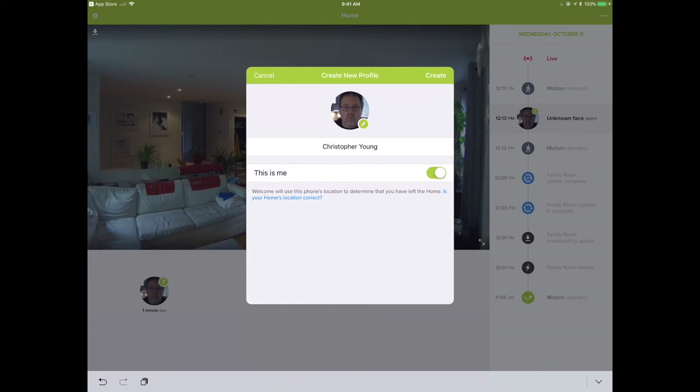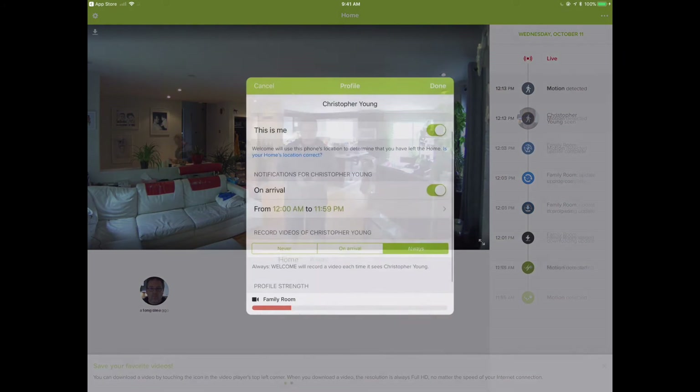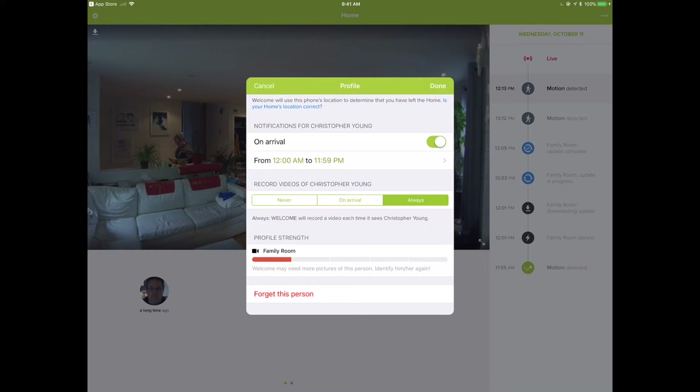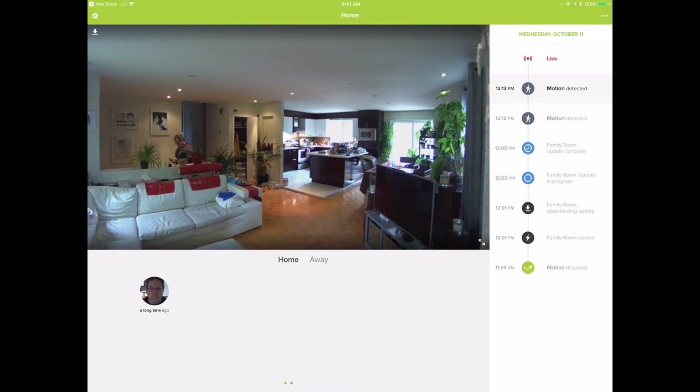Once the camera is placed, you can start capturing faces and assigning them. Up to 32 faces can be captured and recognized. A question mark signifies an unknown face; once you identify it, the question mark goes away. You can save favorite videos from these events. The facial recognition engine uses machine learning and will periodically ask you 'is this a photo of so-and-so?' In each user's profile you can check the profile strength — how reliably it can identify that person versus confusing them with a family member.